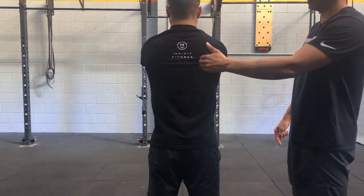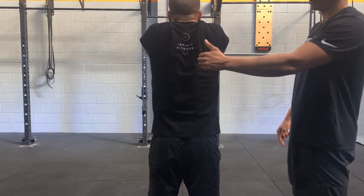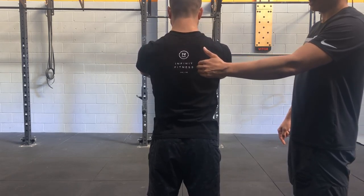Protract. This is your second rep. Shrug, circular motion, down, back and down. Good.